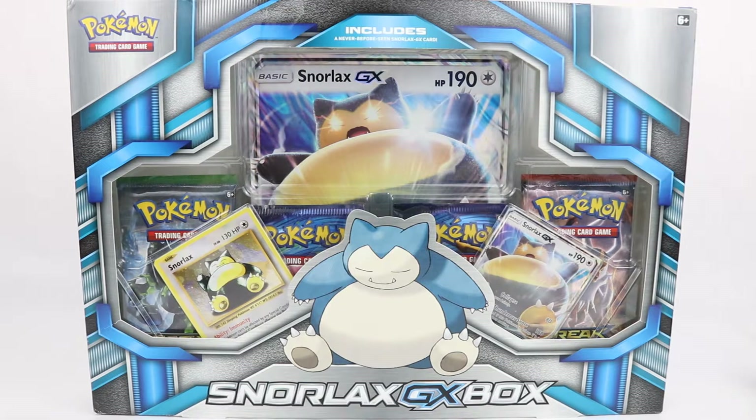Hi everyone and welcome to Home Radio Collectibles, where today we're going to be opening up the Snorlax GX box.